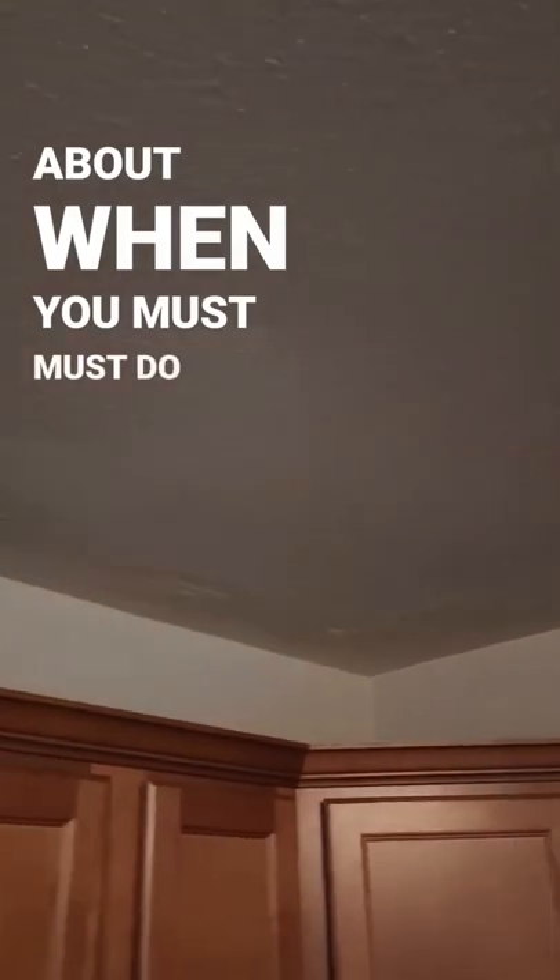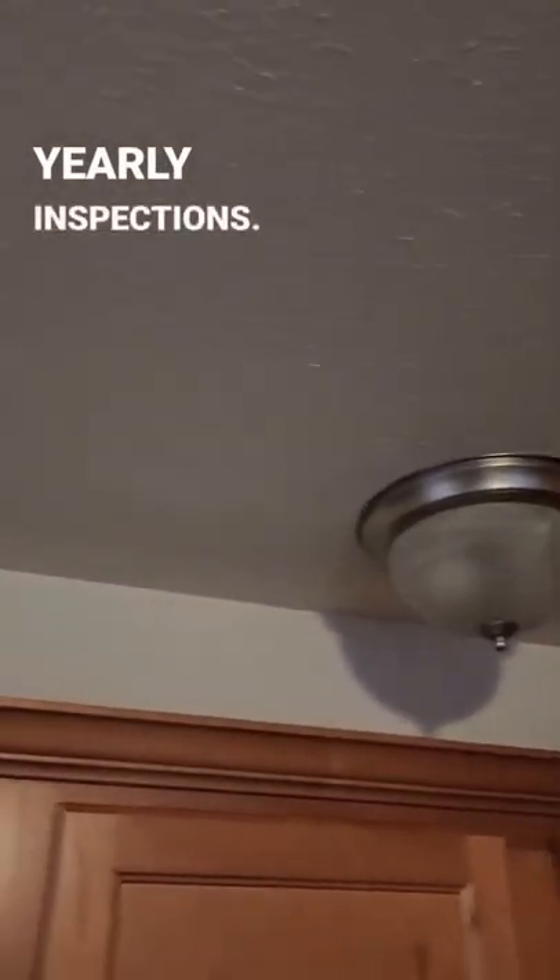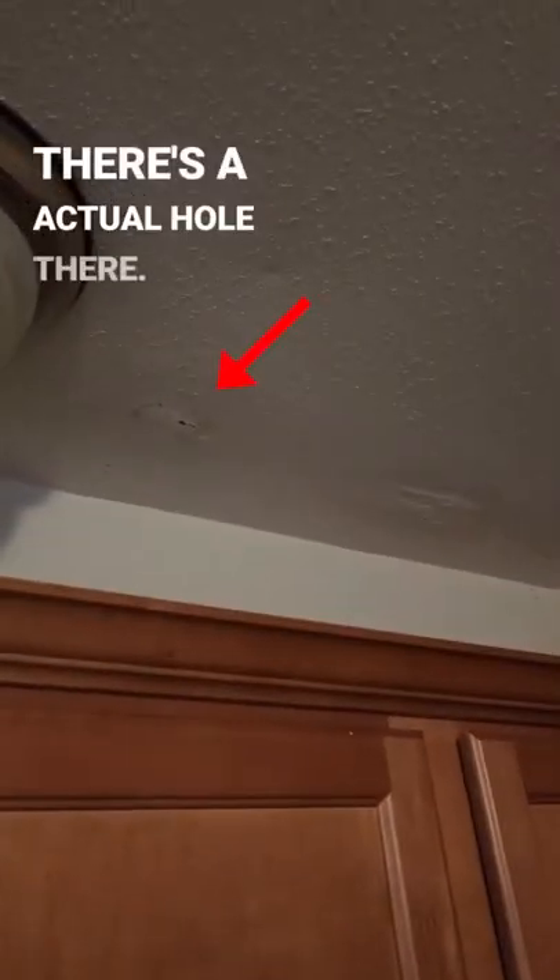See this? This is what I'm talking about when you must do yearly inspections — there's an actual hole there. And you think to yourself, where is this coming from? Then we see this corner here where we can see some water dripping down.